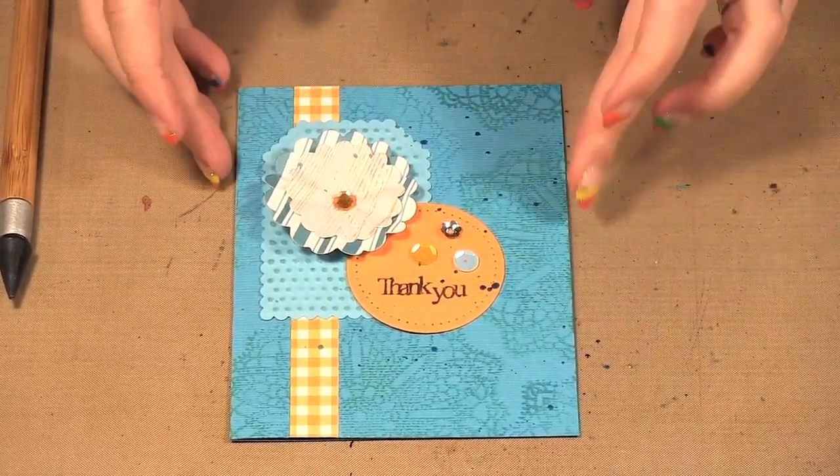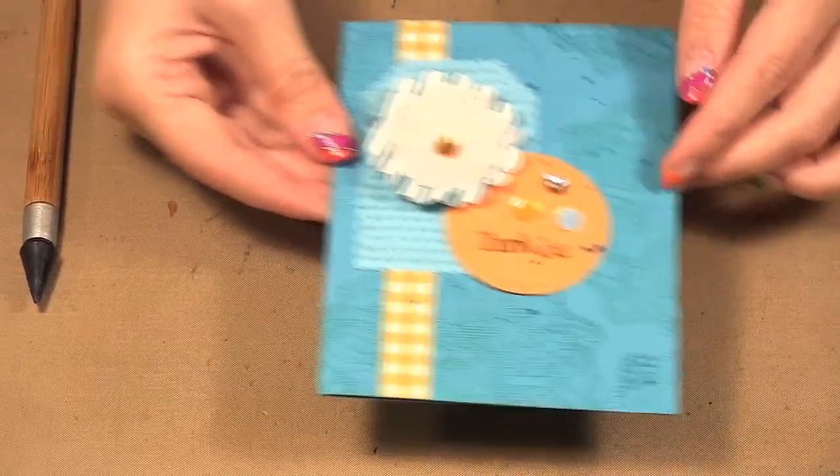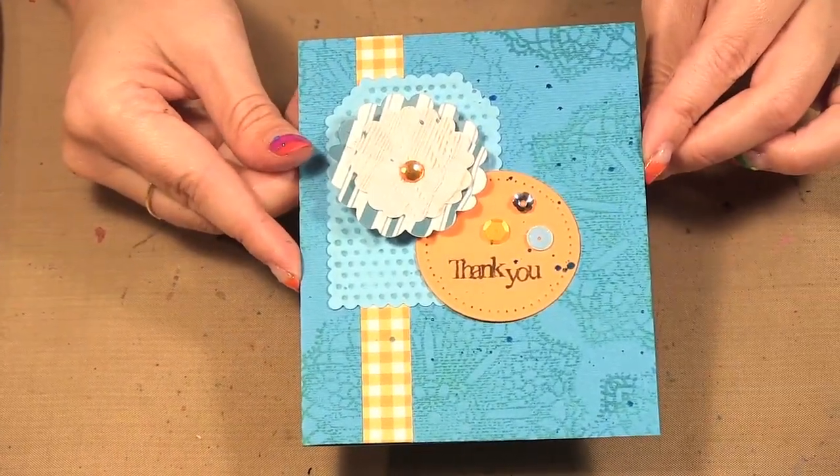And there we have my completed card using a huge variety of products from the Spellbinders Celebrations Collection. Well, that's it for today's episode. Be sure to check out our website at www.scraptime.ca. On our next episode I'm showing you my latest step-by-step art journaling iBooks, so please join us. Thanks for watching Scrap Time.